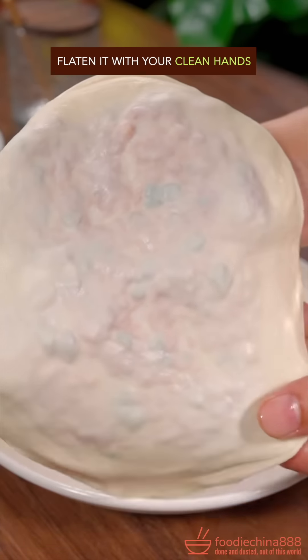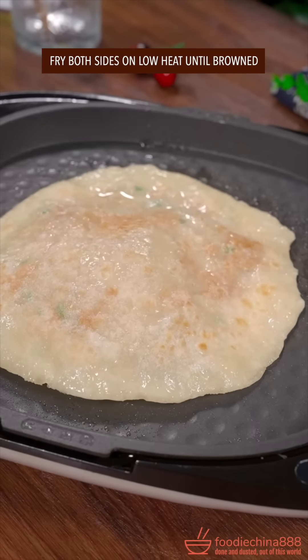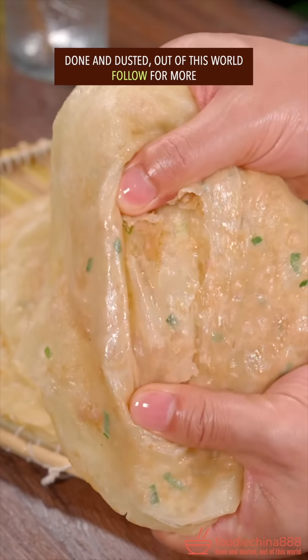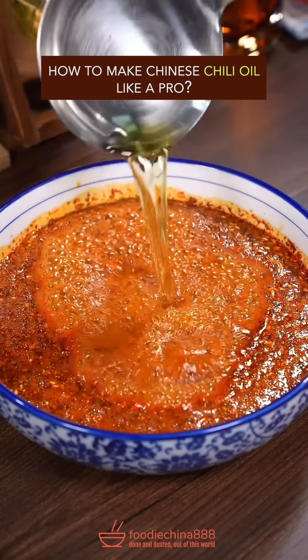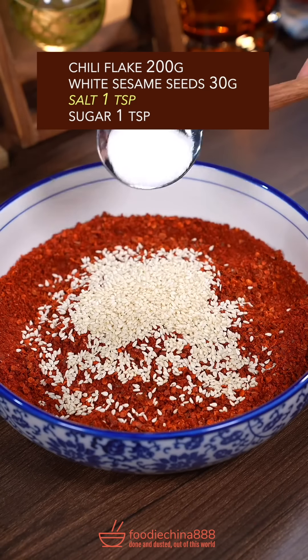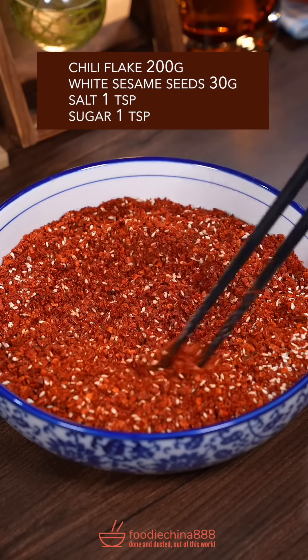Flatten with your clean hands. Fry both sides on low heat until browned. Dish up. Done and dusted. Out of this world. How to make Chinese chili oil like a pro. Chili flake, white sesame, salt, sugar — well mix it.